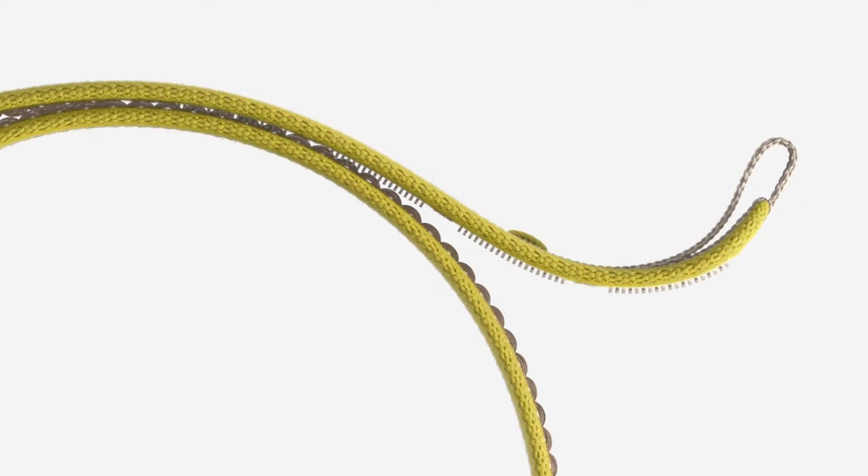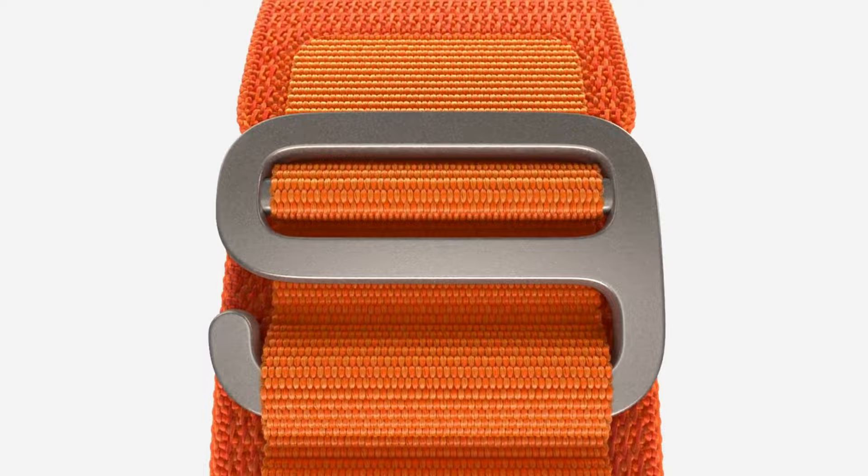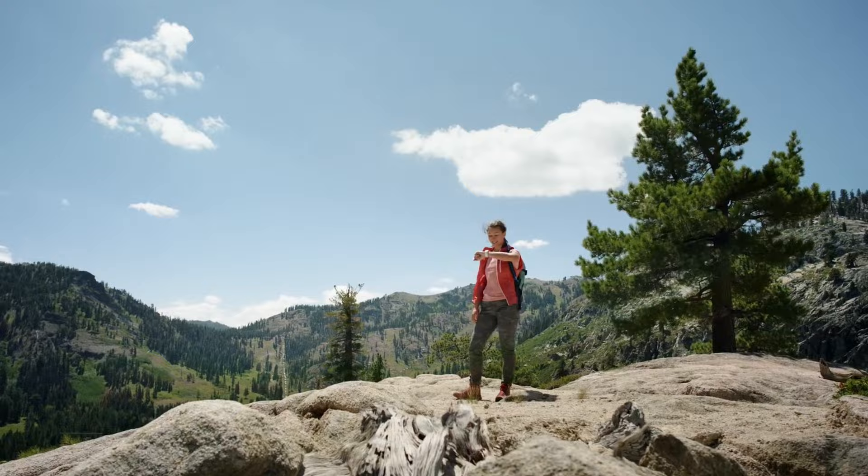It comes with three new bands — trail loop, alpine loop, and ocean band — that offer unique design features providing a secure and comfortable fit for everyday adventure.